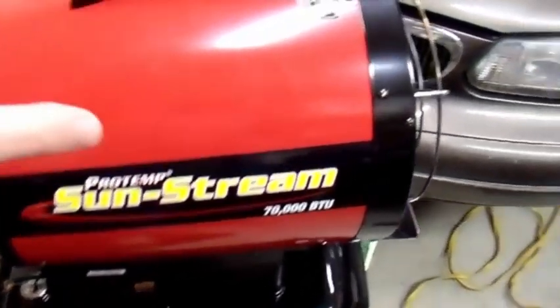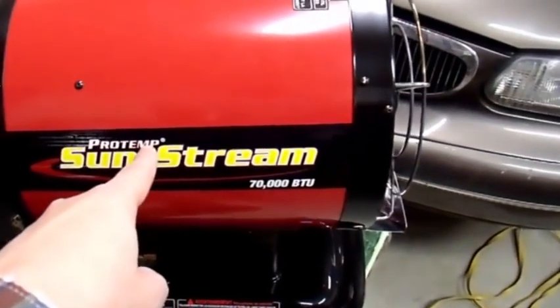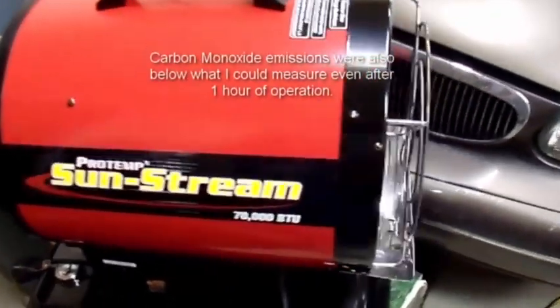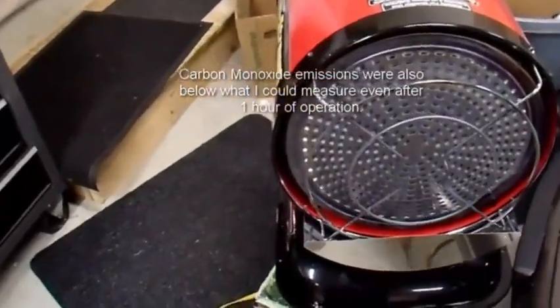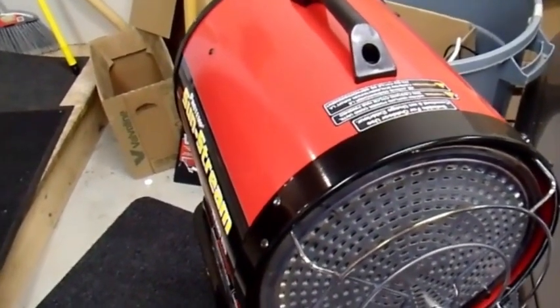I covered in the previous videos that this thing really does run pretty cleanly. I even put this inside my house and ran it for like an hour straight — pretty much no smell at all. It's even cleaner than my wick type kerosene heater, which I'm really quite impressed with. Works very, very well. There is quite a bit of radiant heat from this. You have to keep it away from walls and stuff by a few feet, otherwise your walls get burning hot.